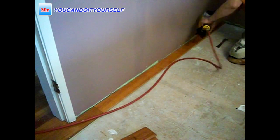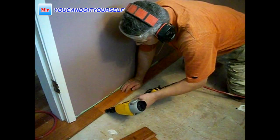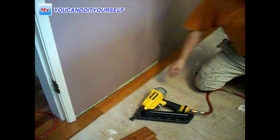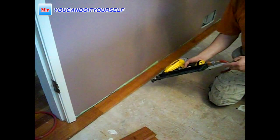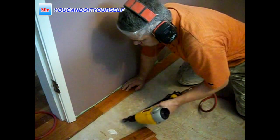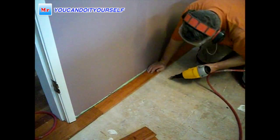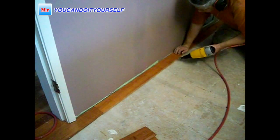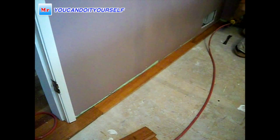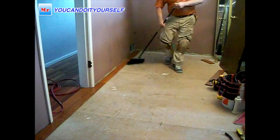Put nails on top first, and then on the front. For this DeWalt 16-gauge nail gun I'm using one and three-quarter inch nails. Don't be scared to put more nails rather than fewer. On the front, nails have to go at a 45-degree angle downward. Also, if you notice, I didn't put any paper under the first row.